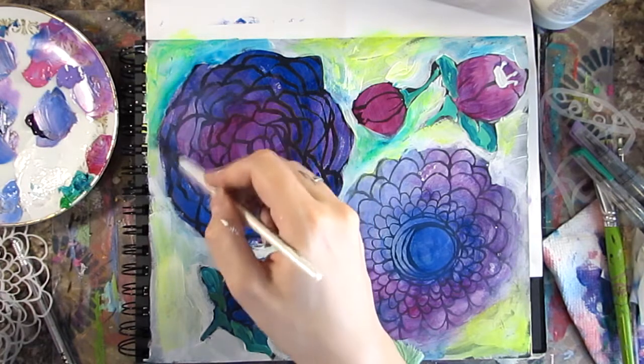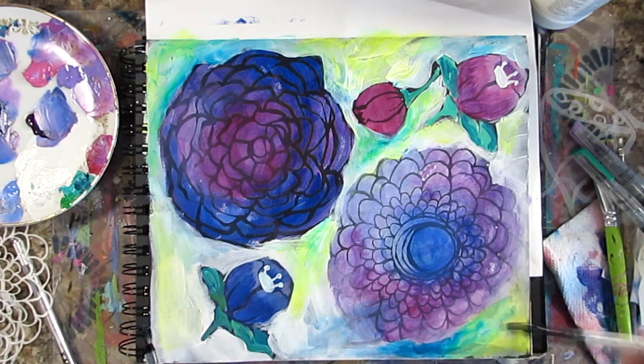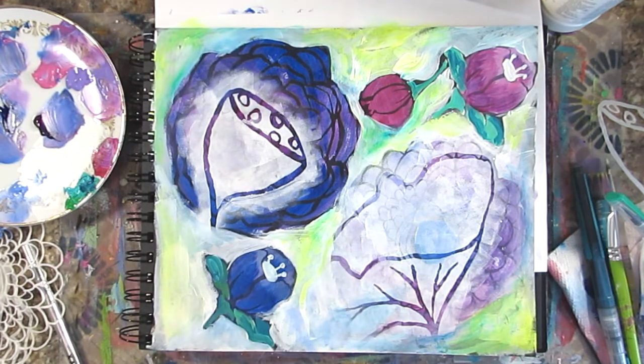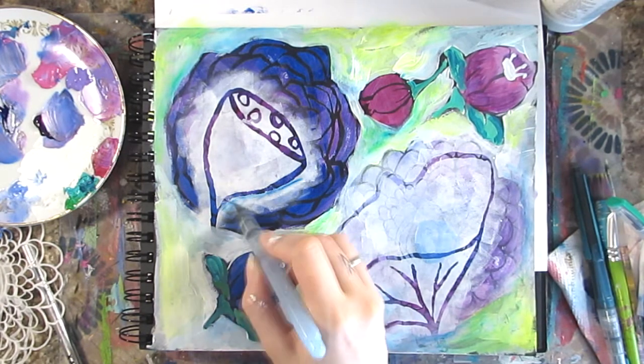I'm going back to different areas and adding color wherever I think it's needed. I quite like this turquoise shade over the neon. There's a spot where my camera decided to stop recording, so in between those two bits all I did was stencil on some more flower images.